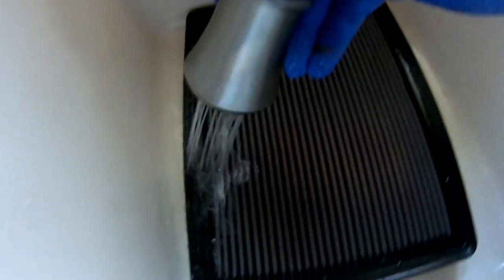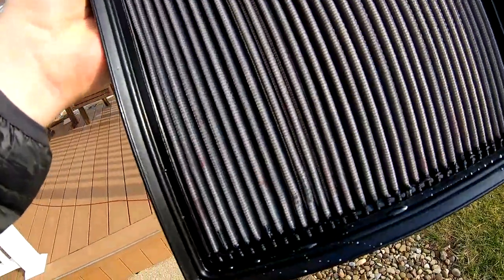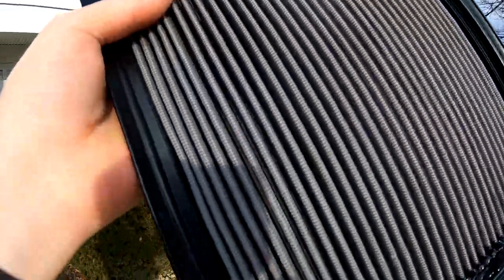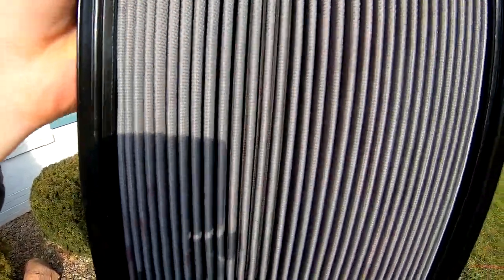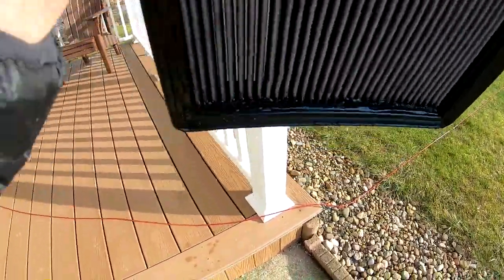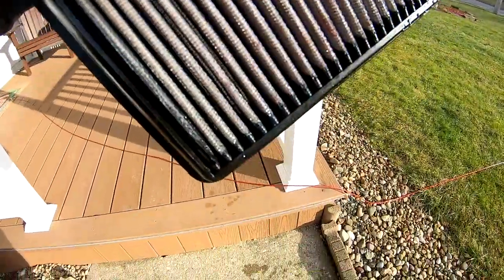Check it out — nice and clean, it's got like a grayish hue to it. Barely a little bit of pink still, but I rinsed it for like 10 minutes. Shaking out a little bit of the excess water — it's a lot cleaner now.